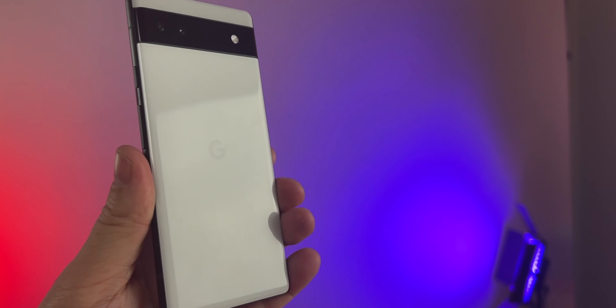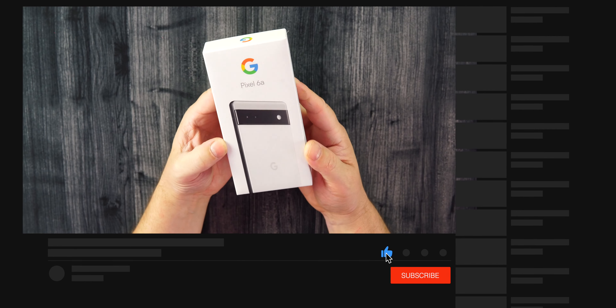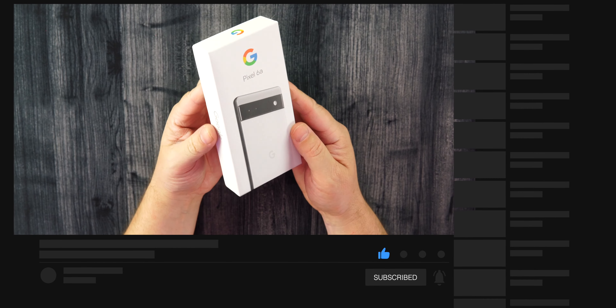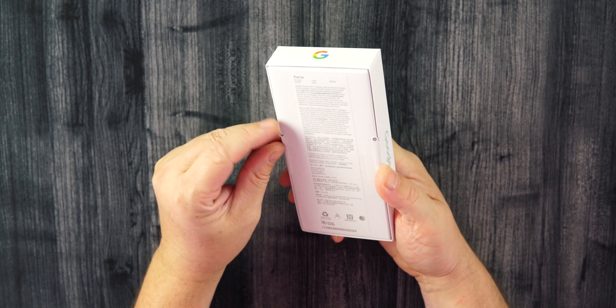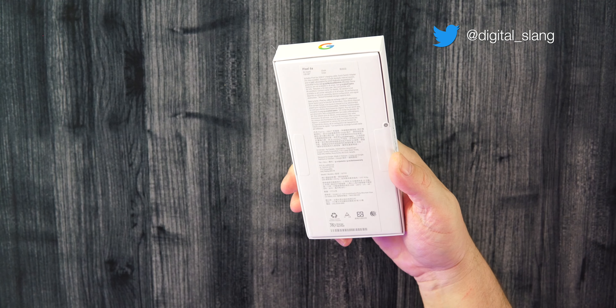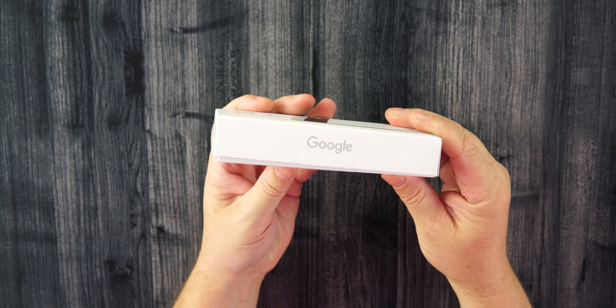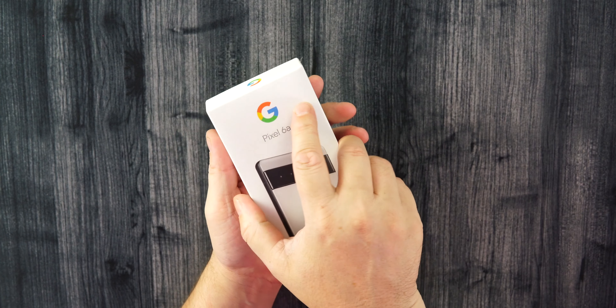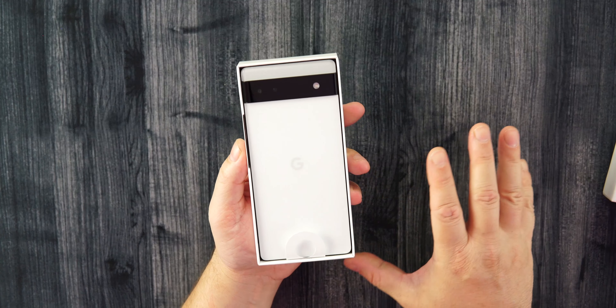This is the white colorway — it does come in a sage and a black color as well. 6.1-inch display, we'll go over the specs in a bit. This is going to replace the 5A from last year. Very small and simple box, so don't expect too much inside.